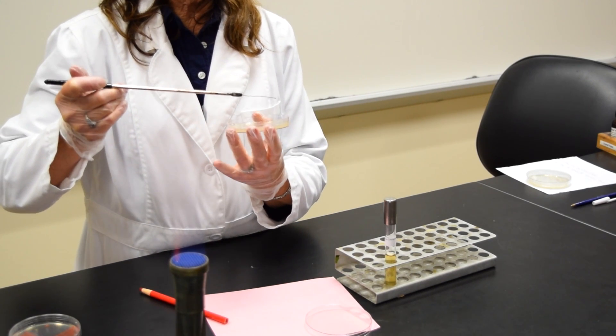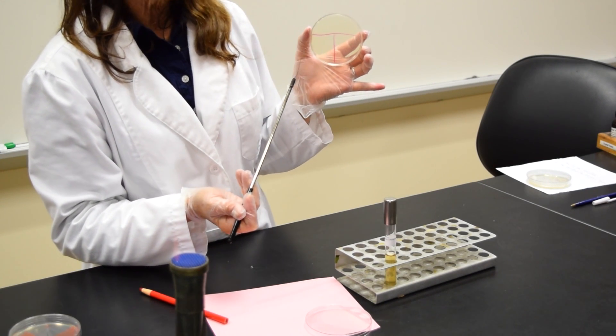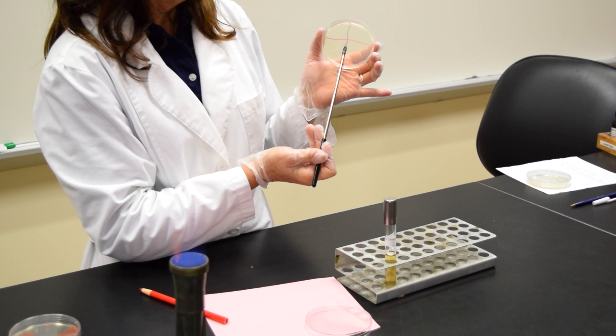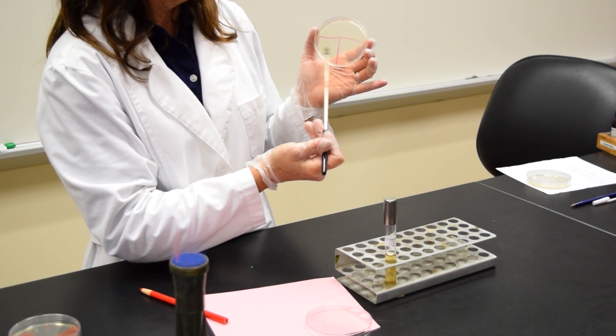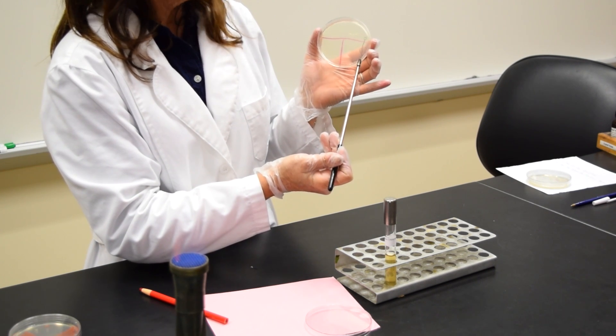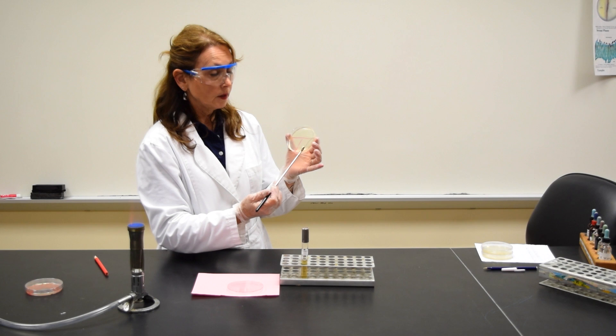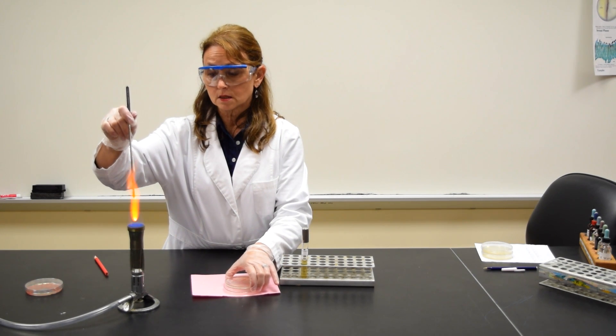You will be doing the procedure holding the plate horizontally, but just to show you, I'll be holding it vertically so you can see what I'm doing. I'm taking the inoculating loop and I'm going to streak it back and forth in area one, trying not to gouge the agar. When I get to the line, I'm then going to take the inoculating loop and sterilize it.